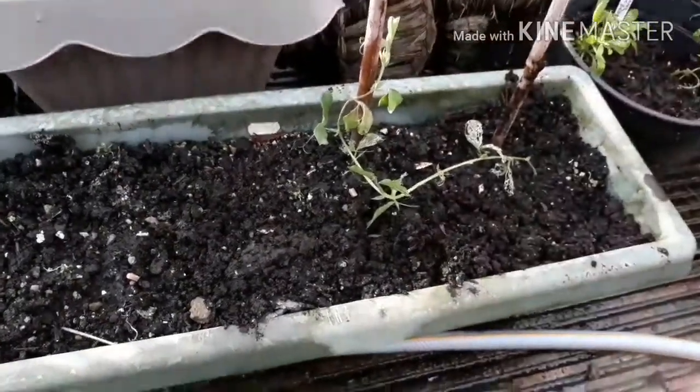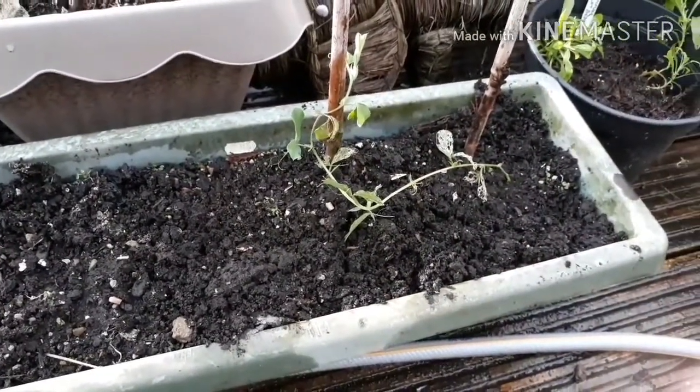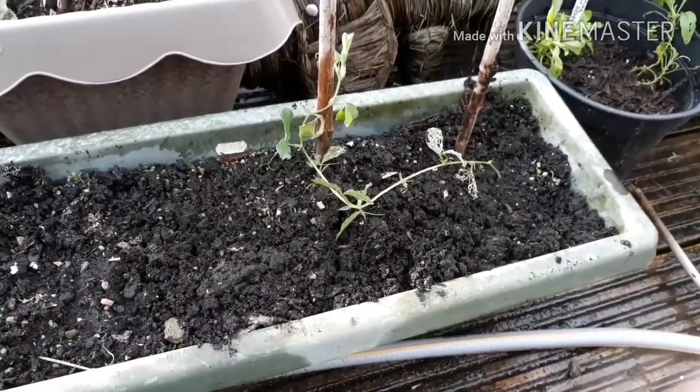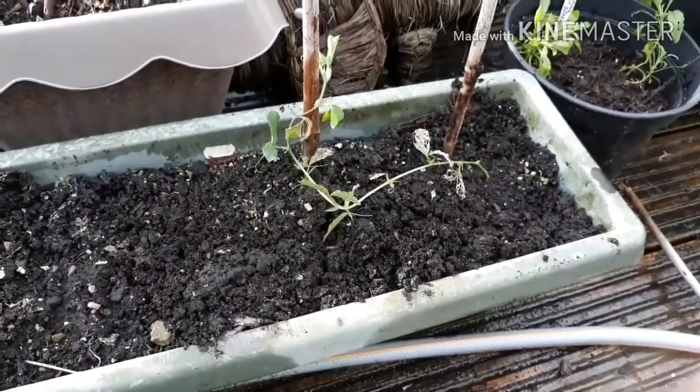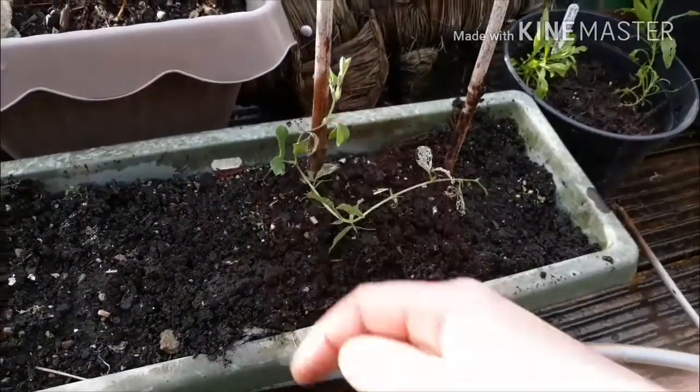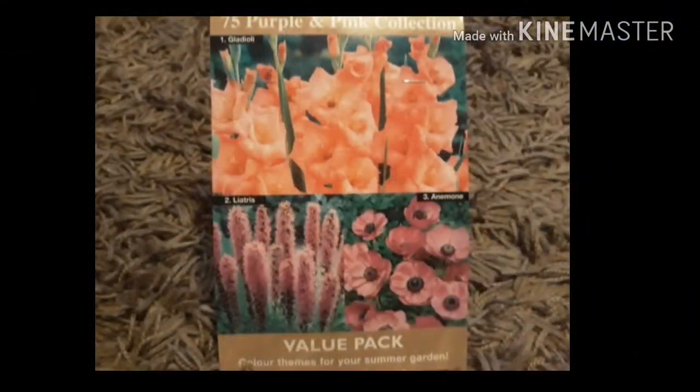That is how I remedy being over-eager and planting my sweet peas too soon in the autumn - lay them along the soil and then train them up. I recently bought this pack of 75 purple and pink mixed bulbs with gladioli, liatris and anemone from a very cheap shop. This photograph was taken from the community page of my YouTube channel - go and check it out, I put all kinds of random things on there.